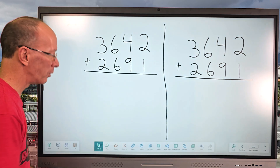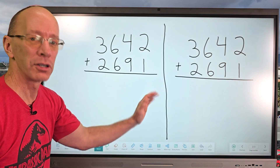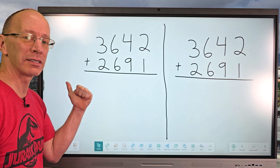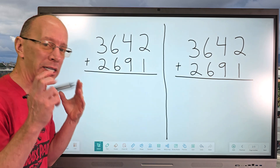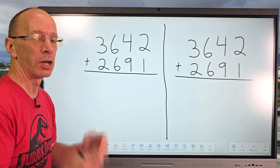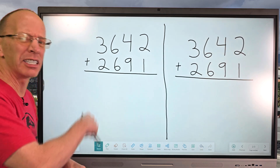All right. First of all, when we add numbers, remember, you always start from this side first with the ones, but on this trick, you're going to be adding the numbers way over on this side. Now, one thing to remember is our answer has to be a two-digit number. And if our answer is something like six or seven, we need to add a zero to it to make it a two-digit number. Just follow along with me.